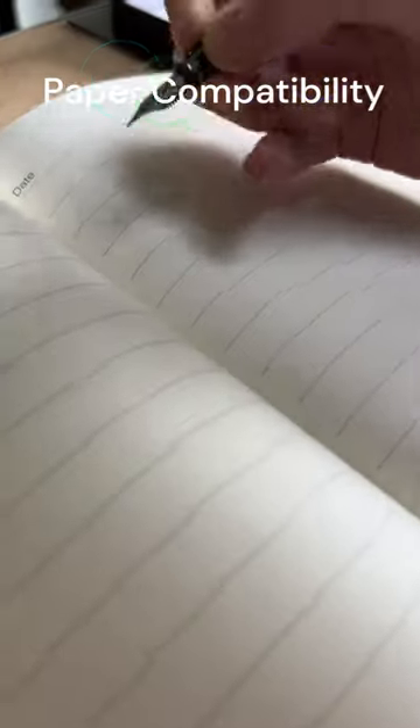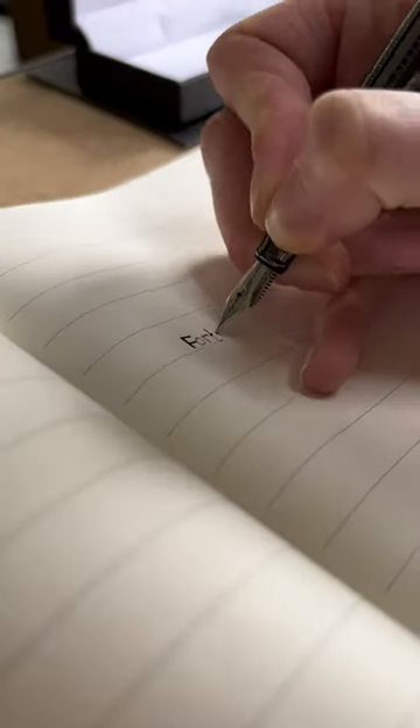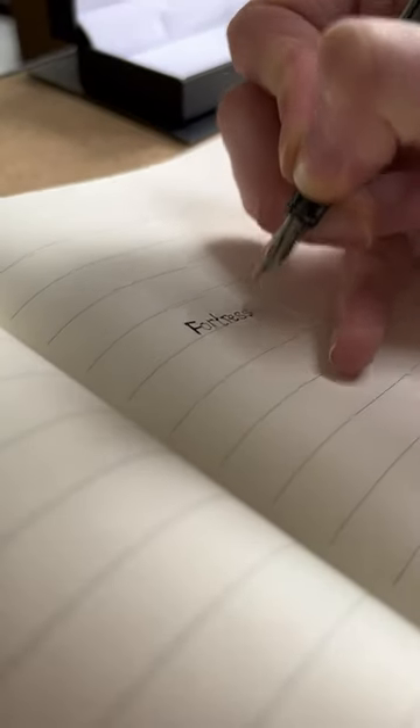Paper compatibility: fountain pens may not work well on glossy or thermal paper, so keep a ballpoint pen handy for those surfaces.